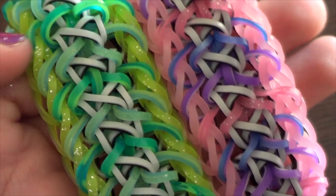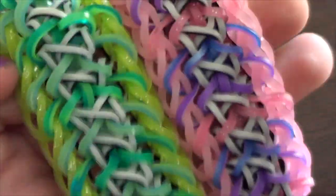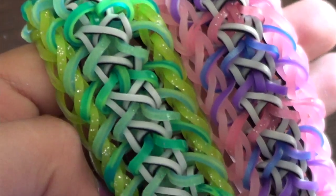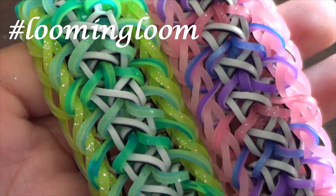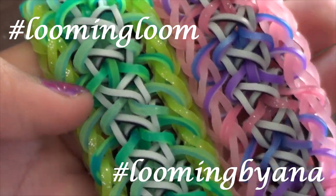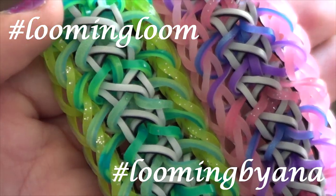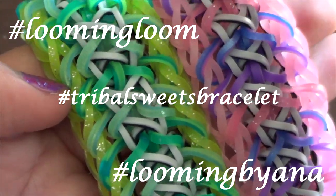I hope you really liked this video! If you did, please give it a thumbs up and make sure to hashtag your renditions on Instagram to looming.loom and hashtag Looming by Anna and also hashtag Tribal Sweets Bracelet. See ya!